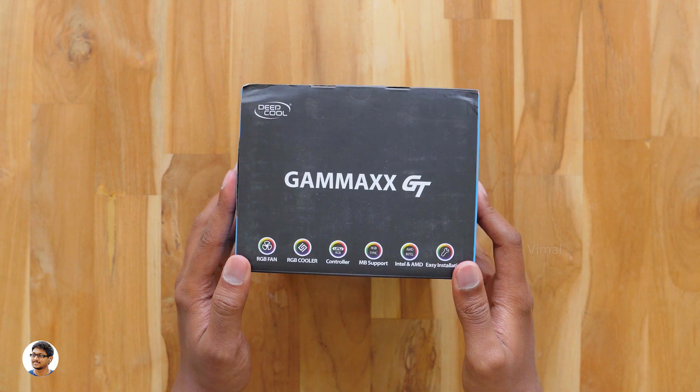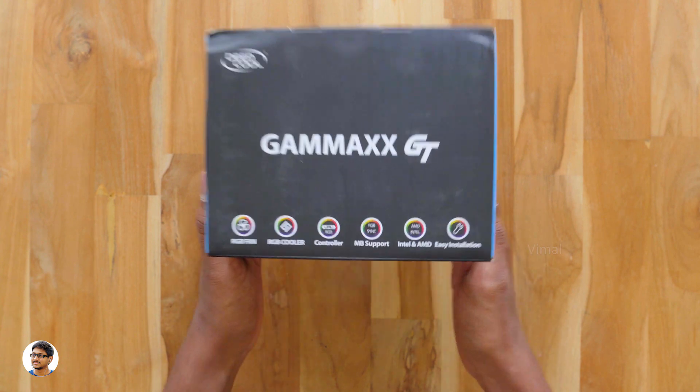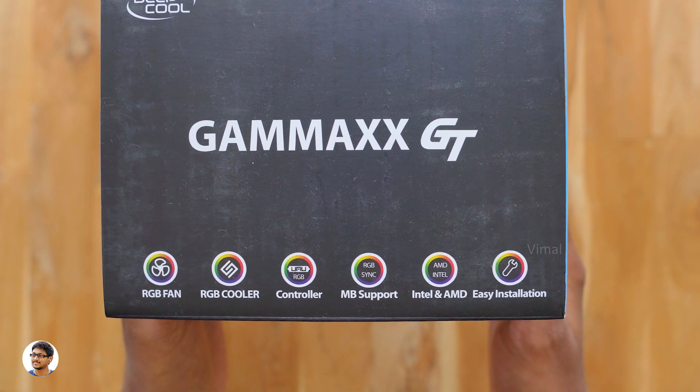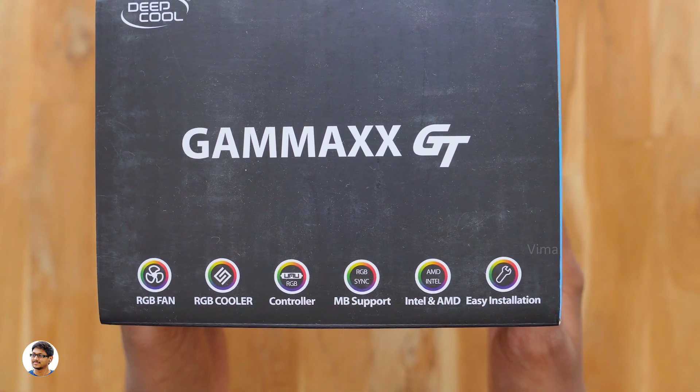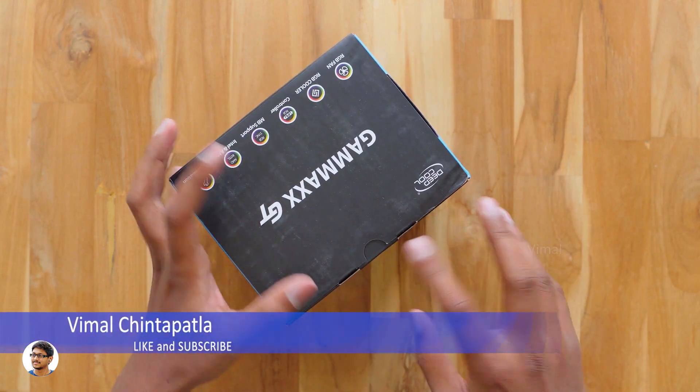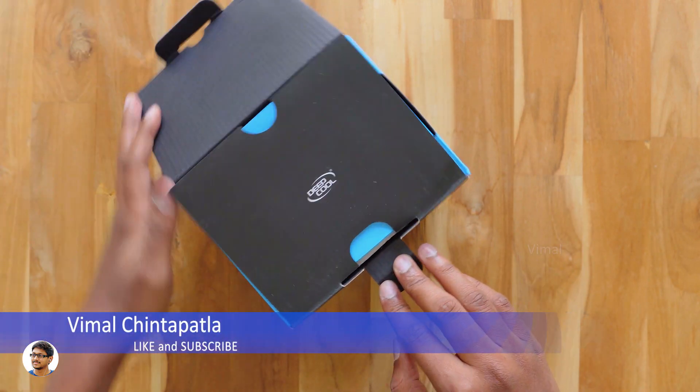I'm super excited to unbox and show it to you all. Looking at the highlights on the box, it has an RGB fan and the cooler itself is also RGB. The lighting can be controlled either with a Deepcool controller or with your motherboard's RGB sync software. Alright, now let's get started with the unboxing.